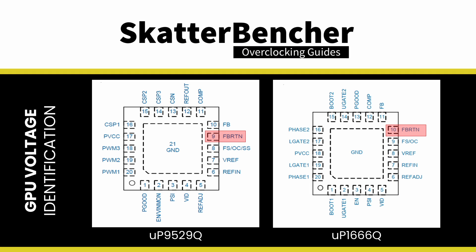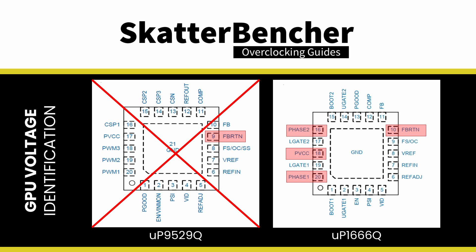We can open the datasheets of the two controllers and see if the pinout differs. For example, we find that the feedback return pin location is different. Feedback return should connect directly to ground, and we can quickly check if that's the case. Checking eliminates the UP9529 — that leaves UP1666. We can do additional checks to confirm further: for example, we can check if phase 1 pin 20, or phase 2 pin 16, connects to the nearby inductor. Additionally, we can verify if PVCC pin 18 connects to a nearby larger capacitor. Although there's not really a good way to know for sure, we can take a calculated risk and use this datasheet as the basis for our hardware modifications.